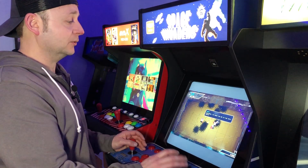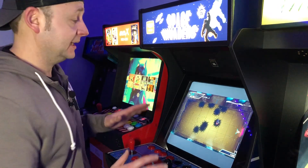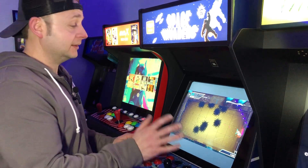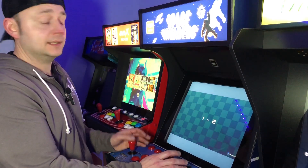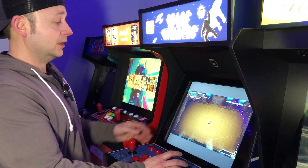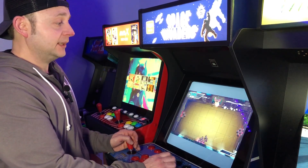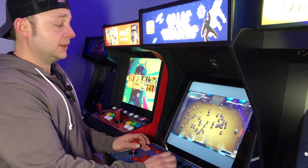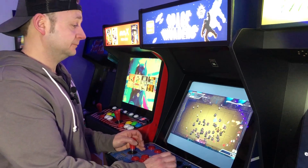We're all hungry to get Smash TV — this is as close as we're going to get for right now until Arcade1Up comes out with something. It's worth checking out. The boards look identical, it's a different theme obviously, but this plays arcade-accurate with those joysticks.